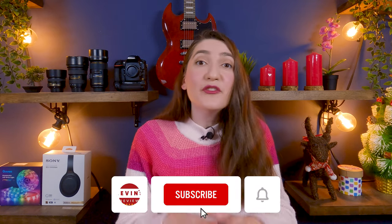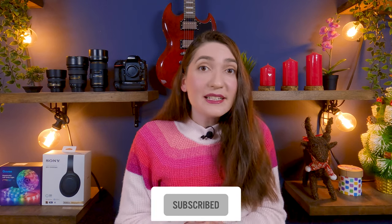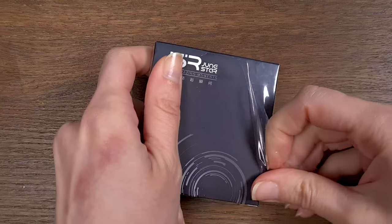To create macro footage, we need a macro lens. You will find a variety of macro lenses with different price tags, but the macro lens that provides the best value for its price is the KQ15x. You will find the links in the description.